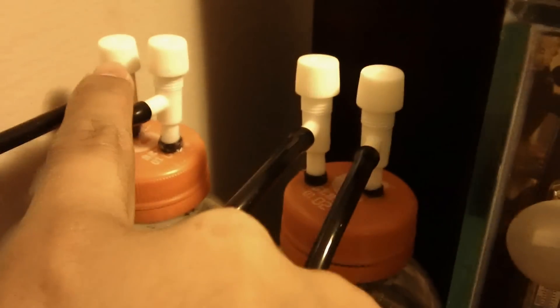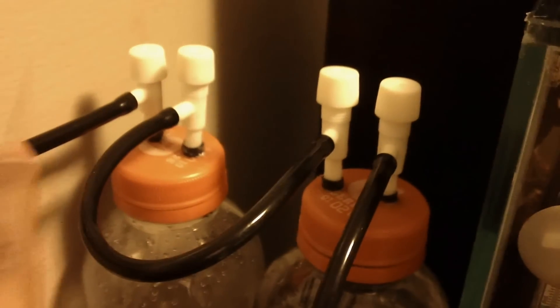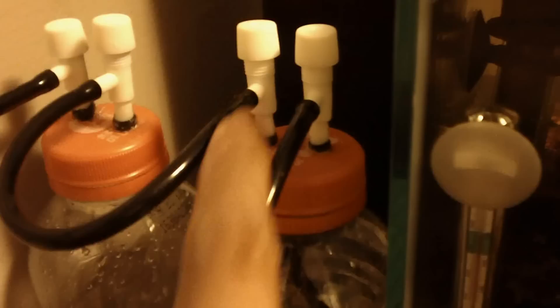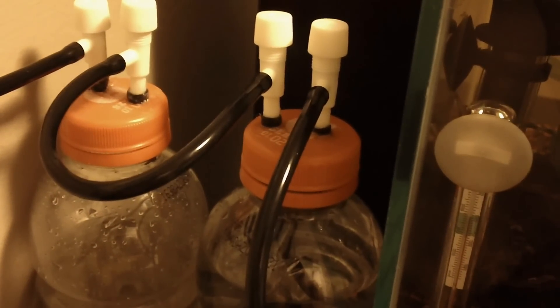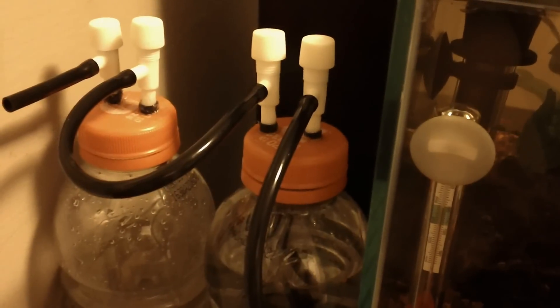And then during the day, I'm going to turn off this valve so the air cannot come out. Turn this valve back on and the air will then continue to go back into the bubble counter. That's one way that you can control the CO2 injection into your tank with the do-it-yourself method.